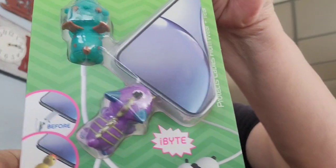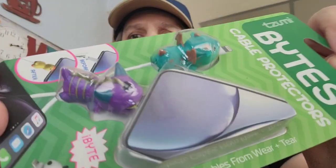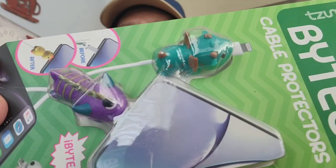I saw this by Bytes — it's cable protectors, and that's what it looks like. They are so cute, they look like little dinosaurs. I just picked that up, thought it was cute. I use those anyway.